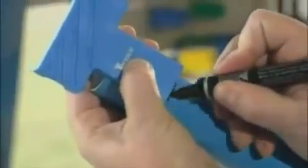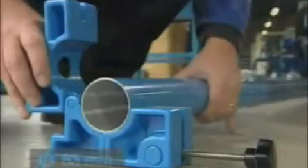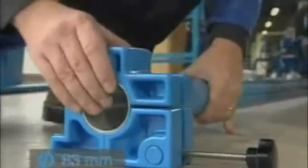Available in 10 and 20 feet lengths, Transair Aluminum Pipe is supplied ready for use. With a range of purpose-designed accessories, cutting, deburring, and drilling can be easily achieved with total precision.